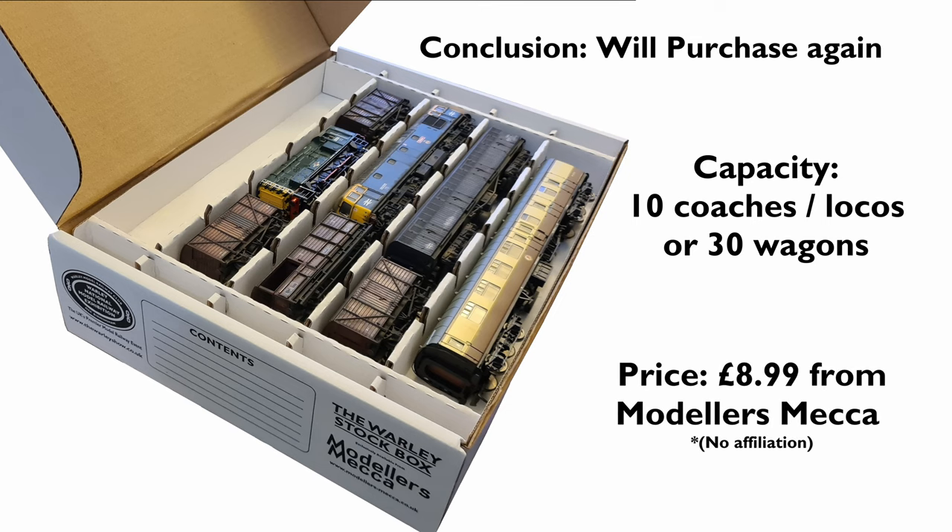As for future videos, this month I've got a few little plans going on. I'm thinking of DCC sound fitting my locos, possibly. And I also might be looking into starting some little dioramas that will go towards any future layout I build. Unfortunately, this is quite an important month for me at work with some big assessments coming up towards my career, so I might be a little bit quiet. Thank you so much for watching - please feel free to like and subscribe, and I'll see you next time.